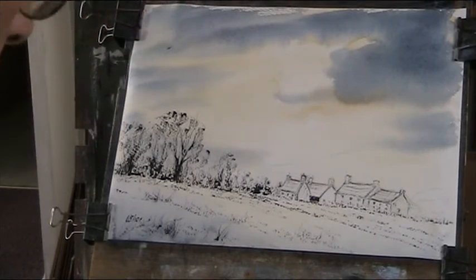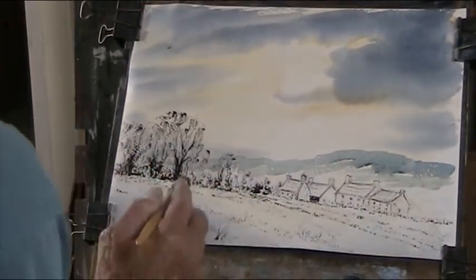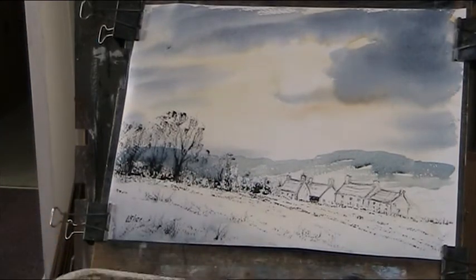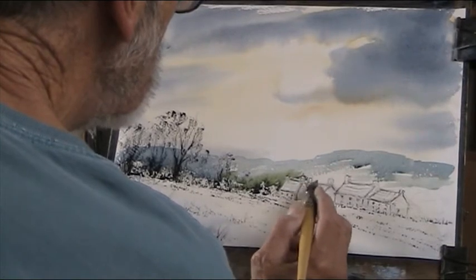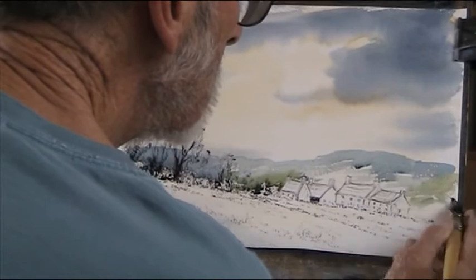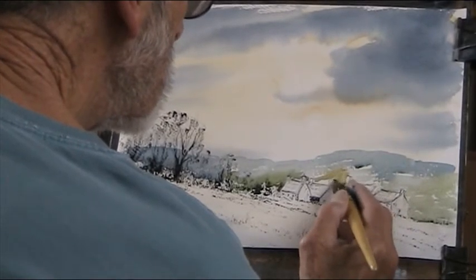Distance — mop brush, the same sort of colour, a bit of lemon yellow in there I think. That's my distance. Make it a little bit darker down there, and I'll make it a bit of yellow, bit of Payne's grey. I'll put a tree in there — I forgot to put another tree in there. Paint it around.